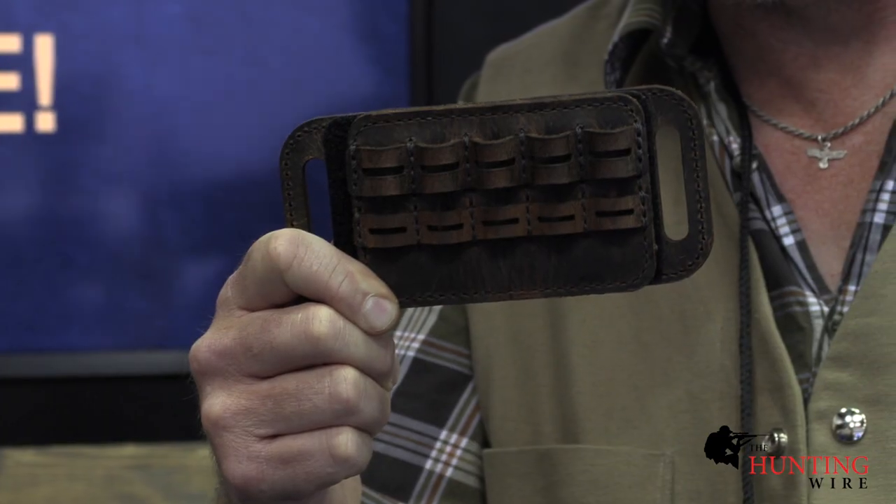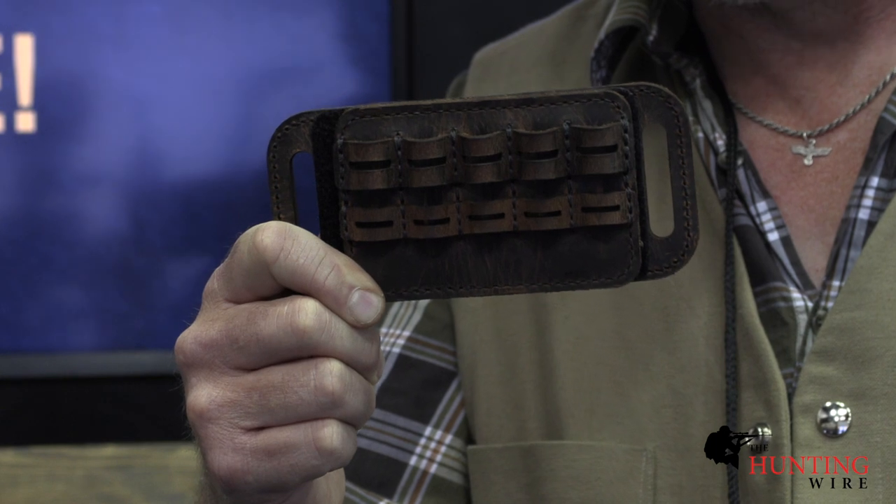This may be one of the most overlooked products for hunters. This is a Versa Carry Ammo Caddy. It allows you to attach ammo to the stock of your rifle, or you can put this on your belt to have spare ammo, or you can load it up with cartridges and just stick it in your pocket.